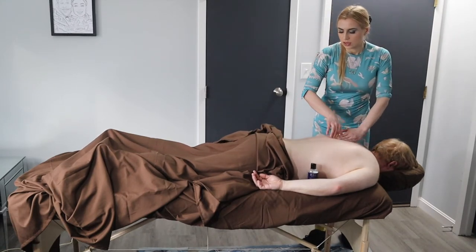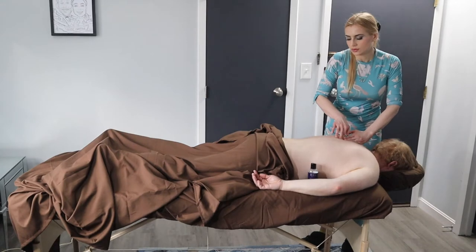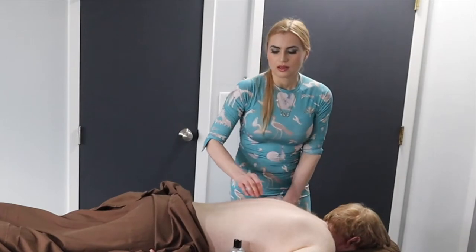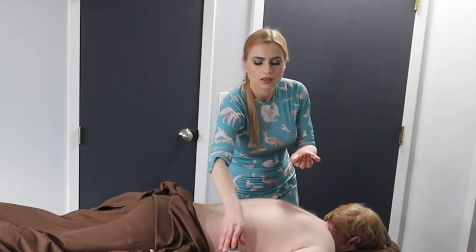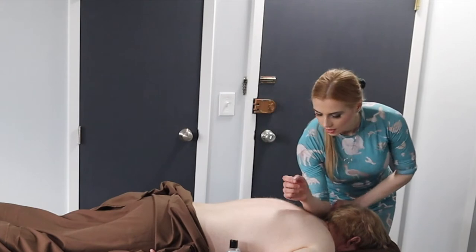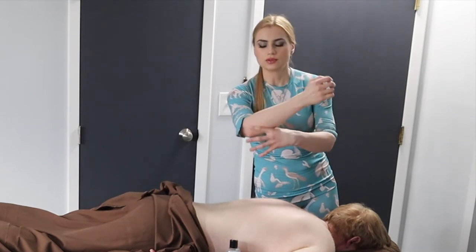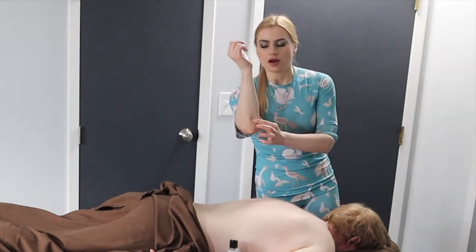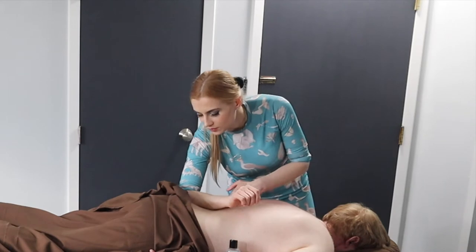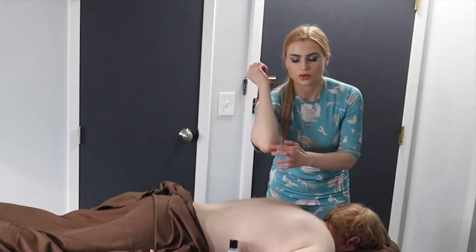Look around for those knots, and if you find something just work a little longer there until it loosens up. If they're a tough cookie, you can use your elbow. The more bone you use, the more intense it's going to feel. The more surface area — the softer part of your forearm — the lighter and easier on them it will be. But if they ask for deeper pressure, you can use more of that bony part.